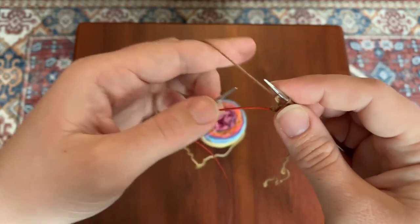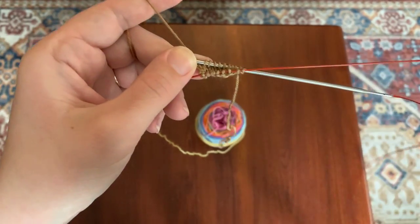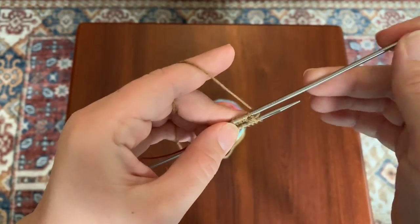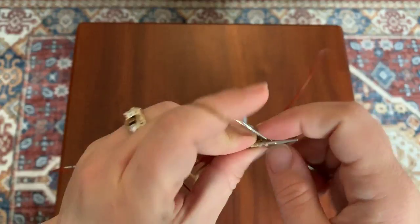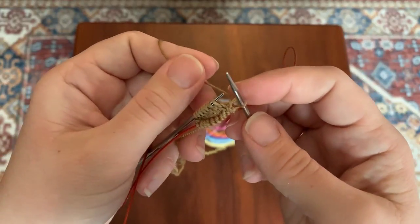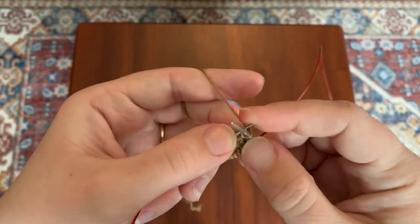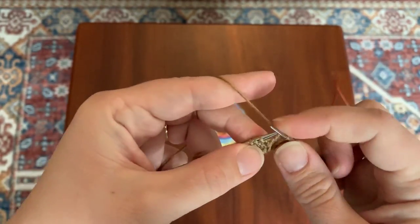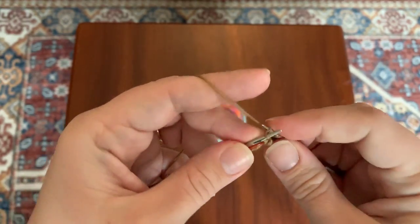Knit the last stitch, then do your magic loop jump. Drop it — the stitches that are on the cable — and just pull the cable through. Then rotate, push the new needle in, pull the old one out. Do the same thing on this side: knit the first stitch. With magic looping, if you get a little bit of a ladder — a little line — just give it a tug. Knit front and back, give it a little tug, and knit all the way across to the last two stitches. Knit front and back, and knit.